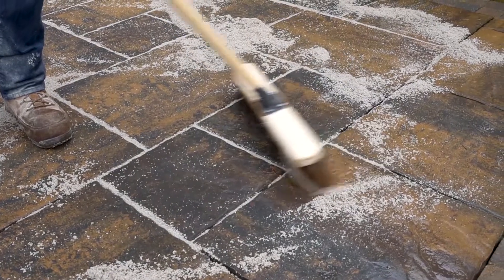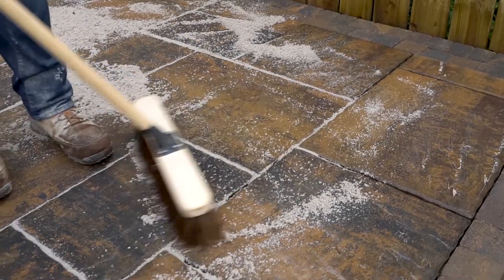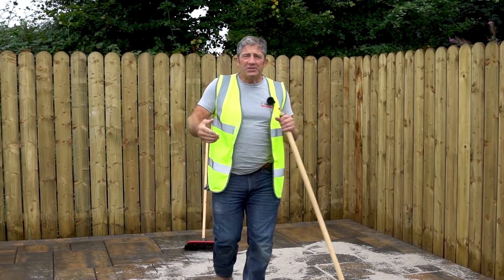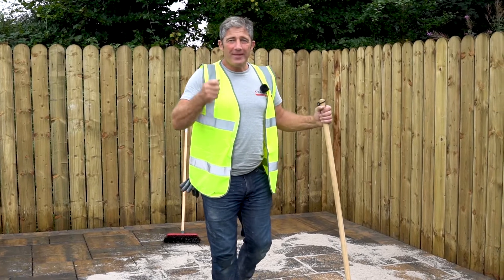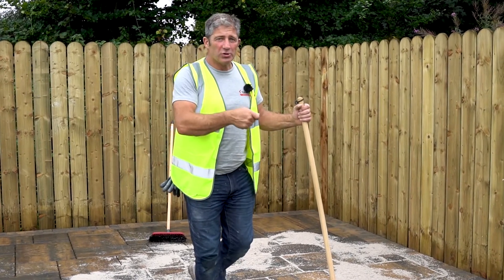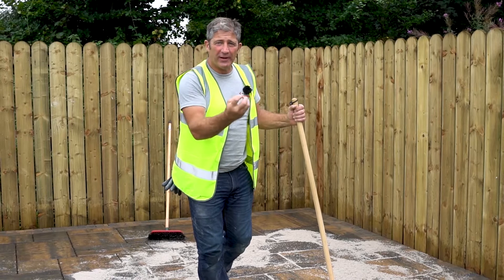It's so, so important to make sure that your joints are completely full, and if it means going over your patio again, you need to do it. Once you've distributed your EZ-Fix across your patio, you're going to make sure that that grout falls into your joint. So it'd be beneficial just to run some more water over the top, keeping the surface nice and clean and making sure that the EZ-Fix goes down into those joints, filling it up completely.